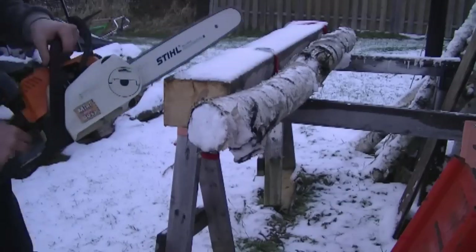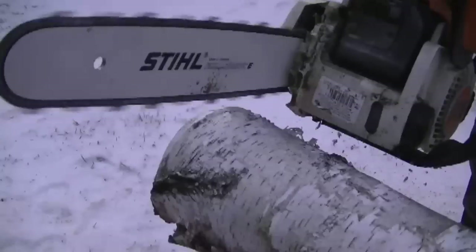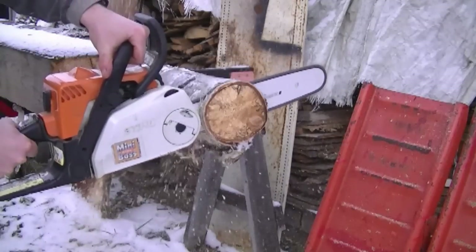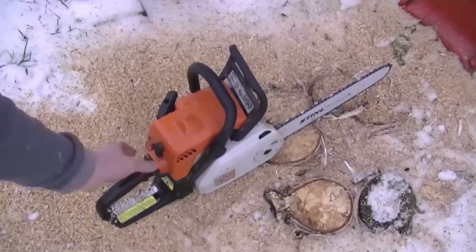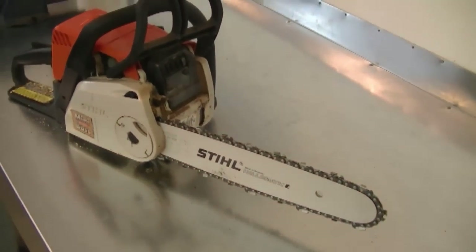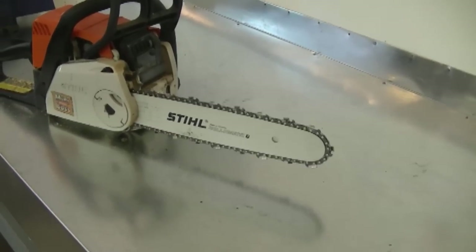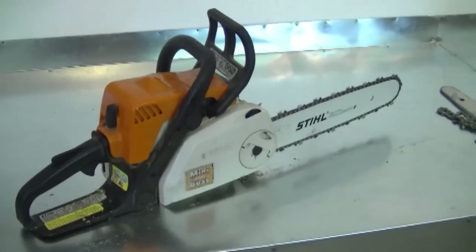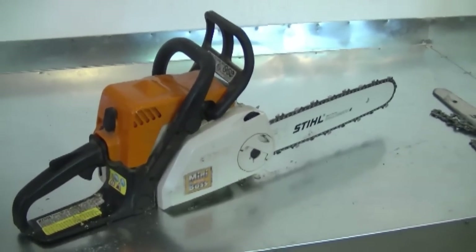So that's all there is to replacing the bar and chain on your small Stihl chainsaw. Now that it's all installed, I'm going to take it outside and give it a test run. As you saw, the new bar and chain cut really good. When the chain comes out of the box, it's ready to go — you don't need to sharpen it. With the 50 gauge chain and bar, I find that the chain bites much better into the wood, therefore cutting the wood much better. The 43 gauge chain and bar are still good, but the 50 gauge cuts firewood much better. It's something you may want to consider when you have to replace the bar and chain on your Stihl MS-170 or MS-180.